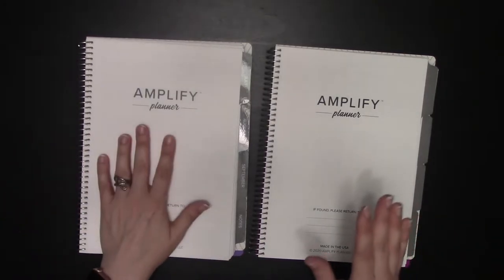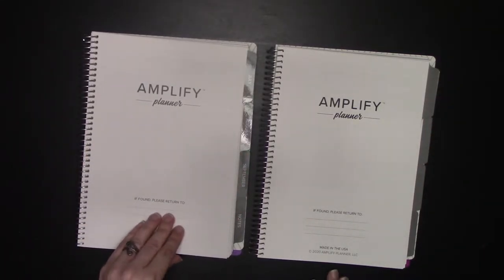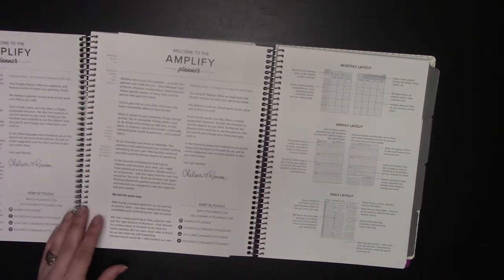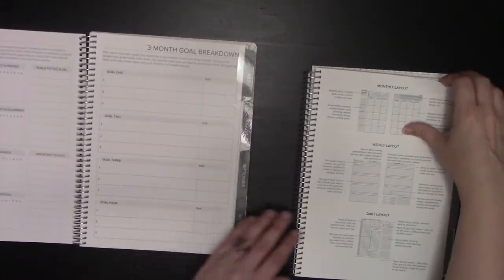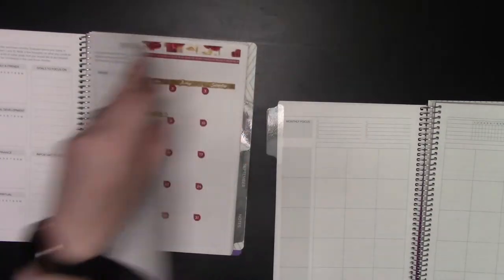Here we have dated and undated. Tabs are undated on the undated; tabs show the months on the dated. Amplify comes in three-month planners, and in addition to a fairly abbreviated opening, you get the holidays, you get the annual, you get your special dates and your goal setting, and then we get right into the months.